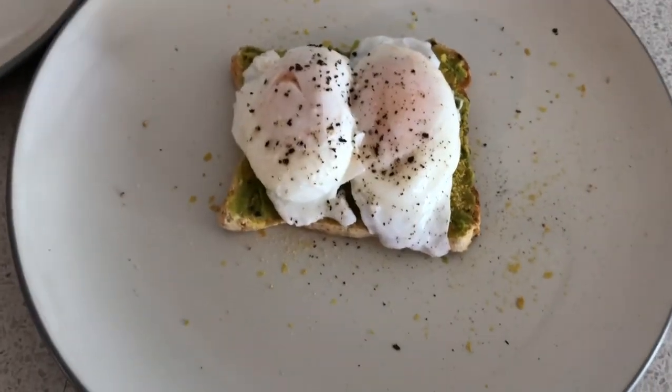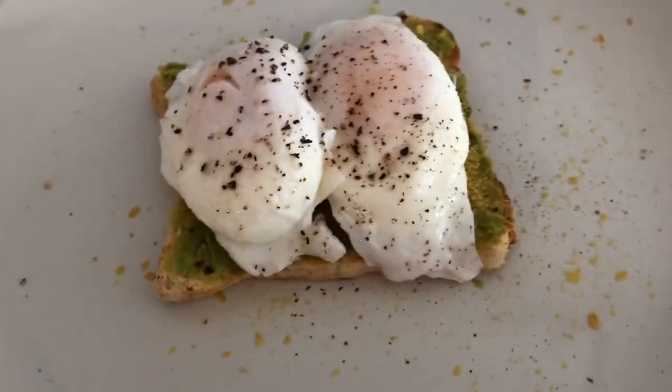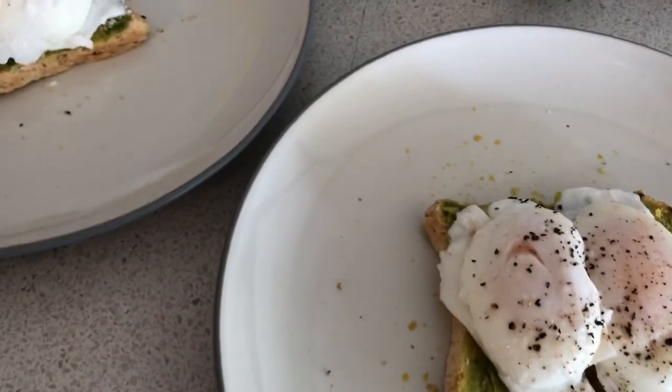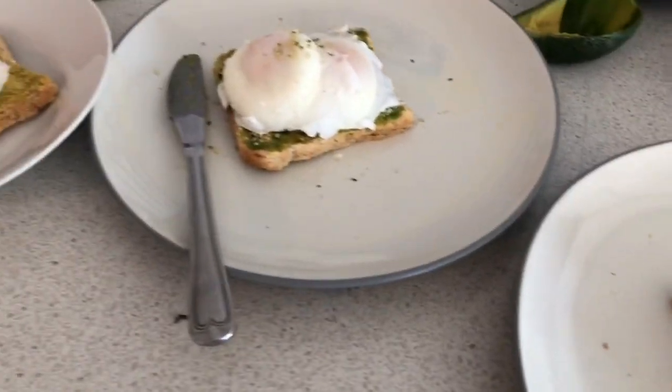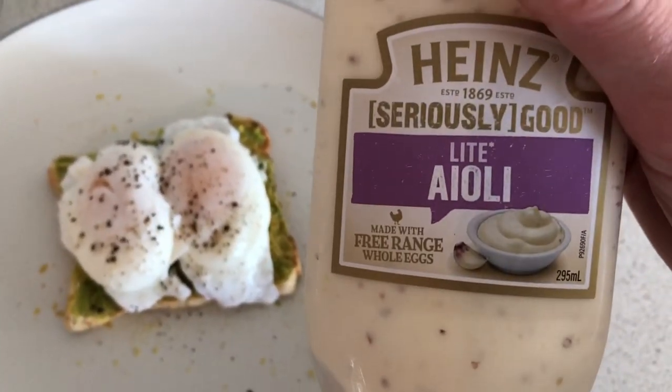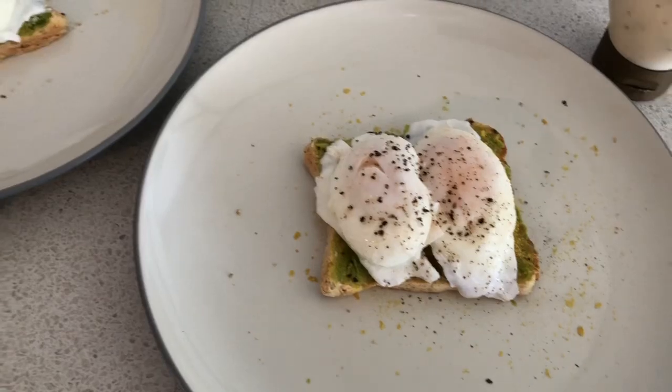I've just made some yummy breakfast — done some avocado toast with some nutritional yeast and hemp seeds and then just some salt on top. I've got the aioli out to have on top as well, which will be delicious.